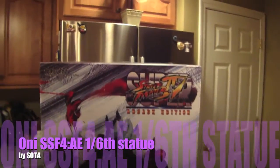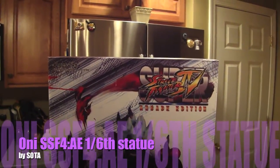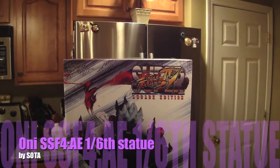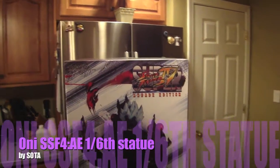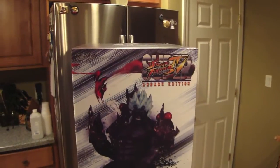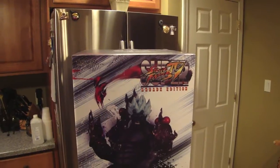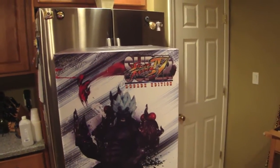StatueHunter75 here with something that just came in the mail today. It actually came damaged, but CornerStore Comics who I ordered it from is going to replace it. So I couldn't wait to do the video for the replacement — I want you to see it now because this piece is just really really amazing.